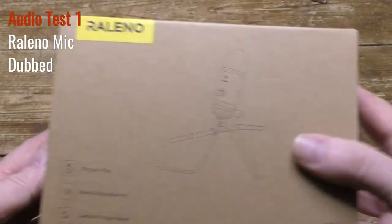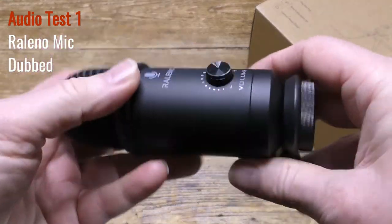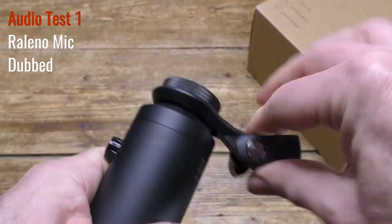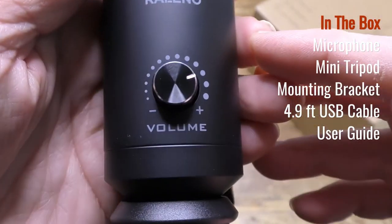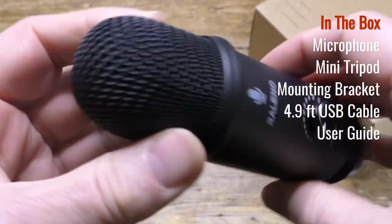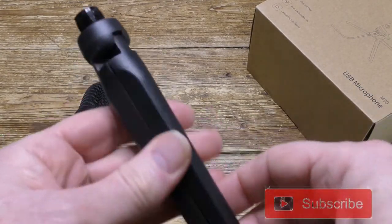Here's the microphone itself, which is made from metal with a robust plastic mount for the tripod. Remember to speak into the front of the mic, not the top. The volume control has a mute on one side, and I found for best results use it at 100%.